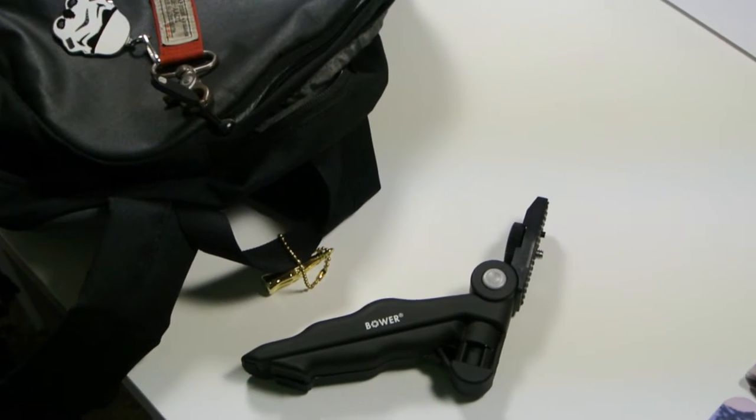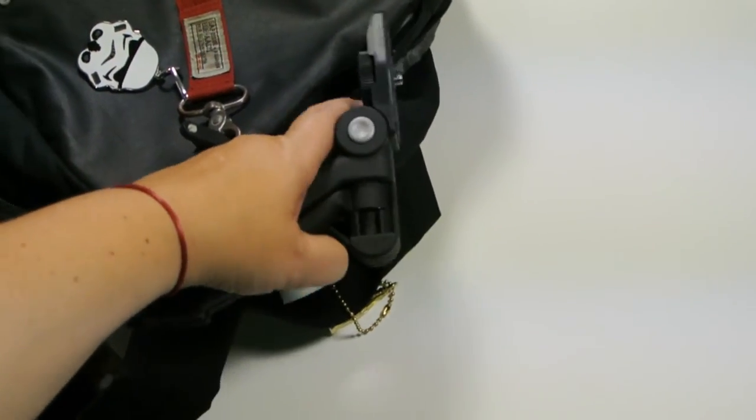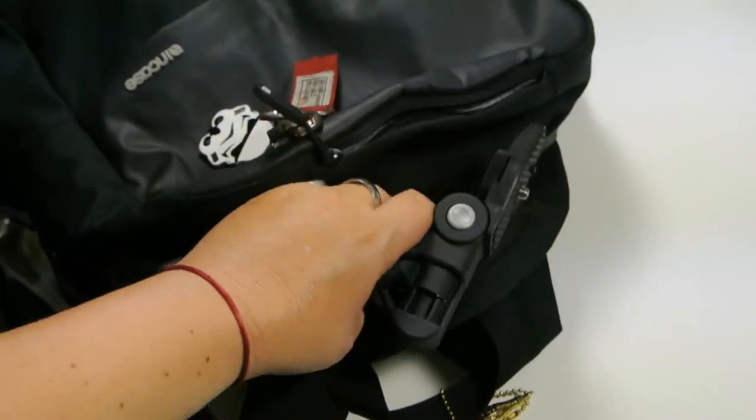Not only is it ergonomic but it is small and compact so I can carry it in my bag no problem. I will always be ready with my camera to shoot a video.